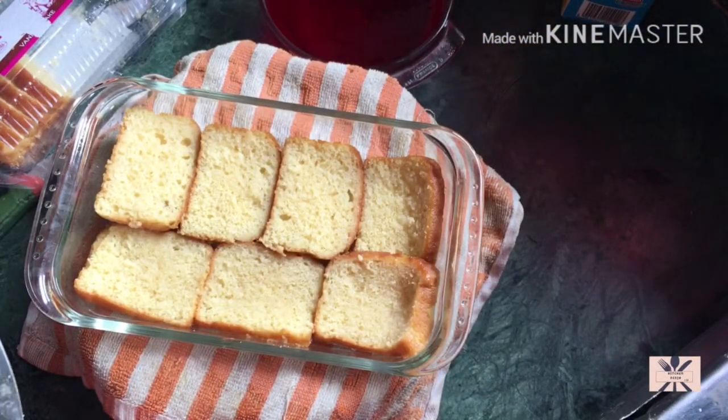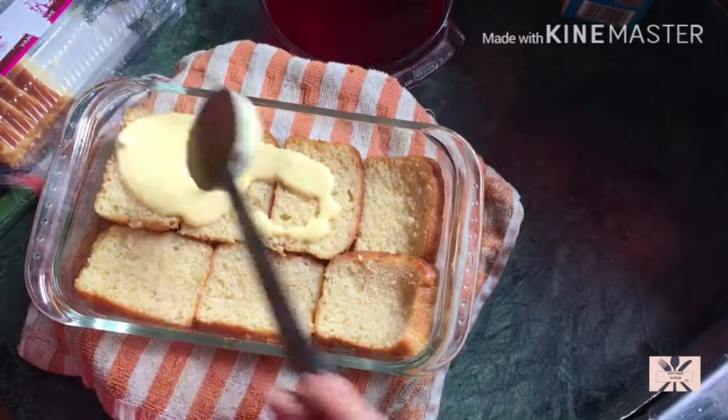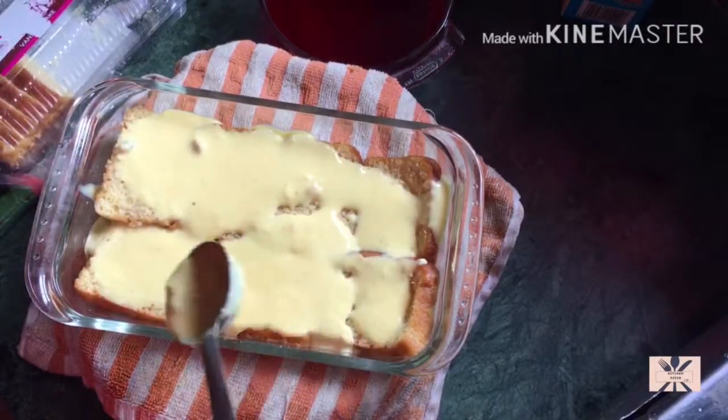I have made a custard. This is vanilla flavor. I personally like vanilla flavor, so I am using it. You can use any flavor as well. Try to make it runny, thick and creamy.